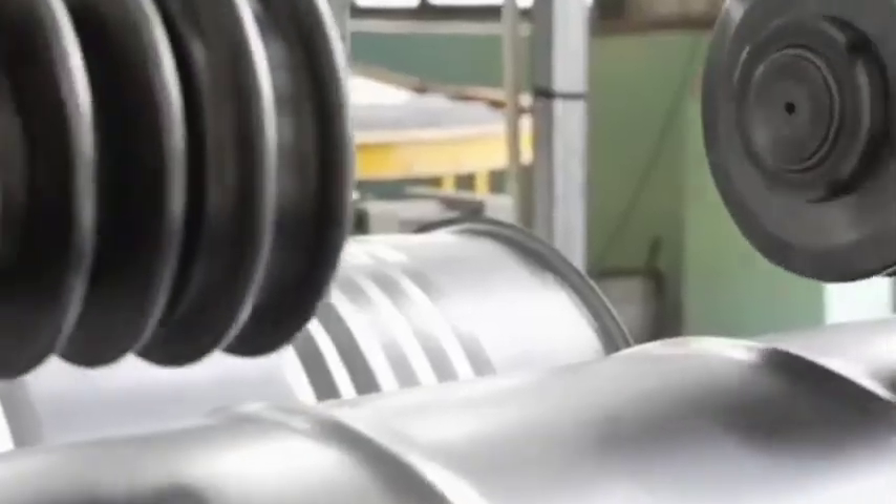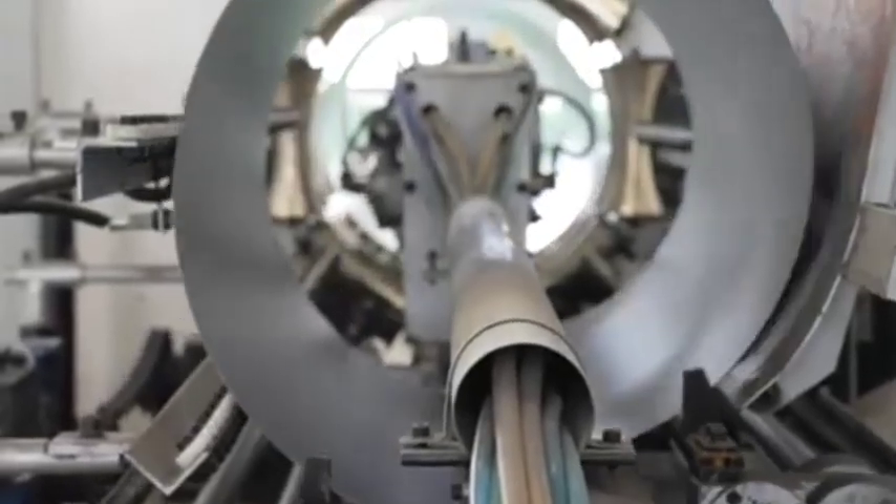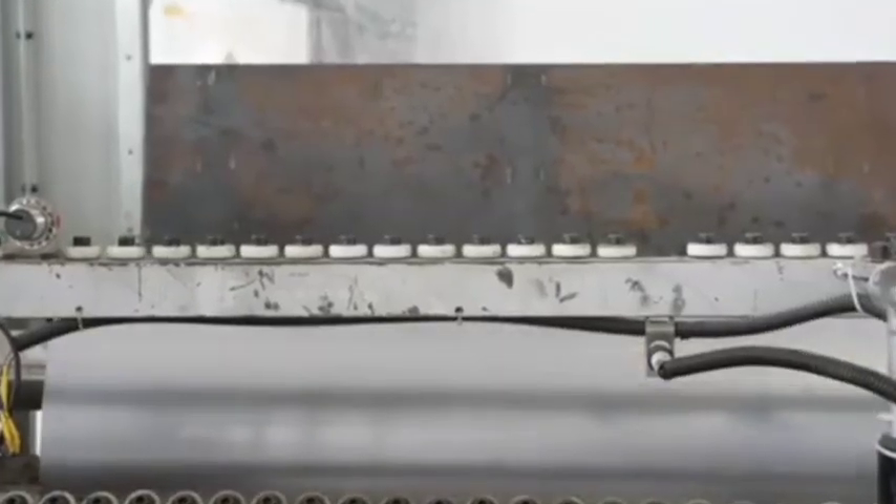Bottom and lid formation. The base and lid are either stamped out of steel or molded from plastic. The steel bases are then welded onto the cylindrical body.